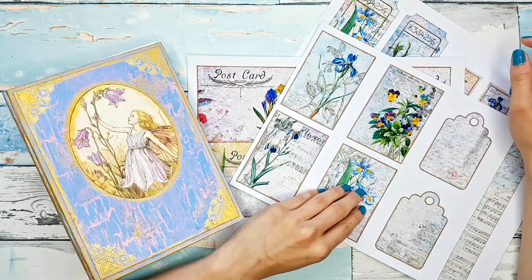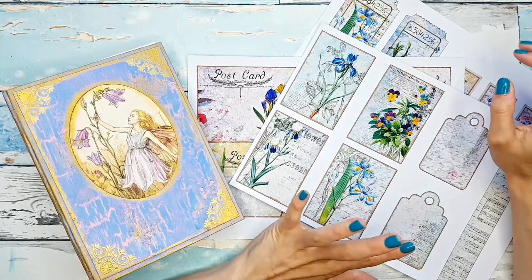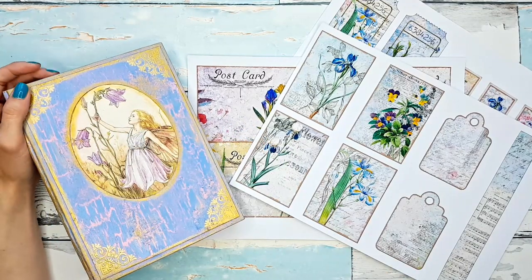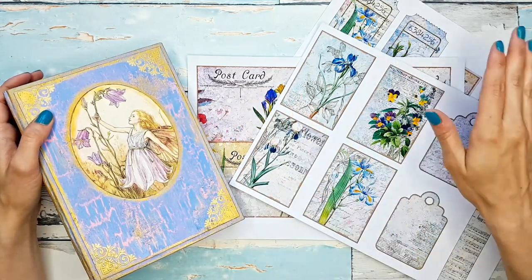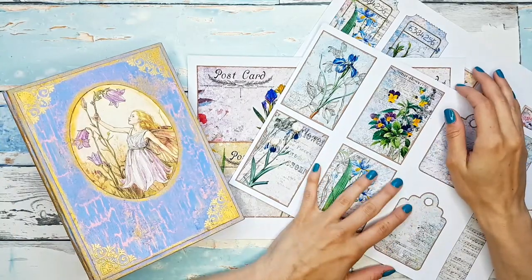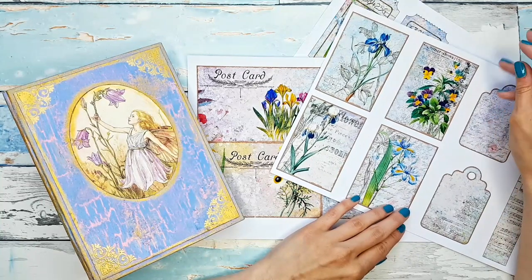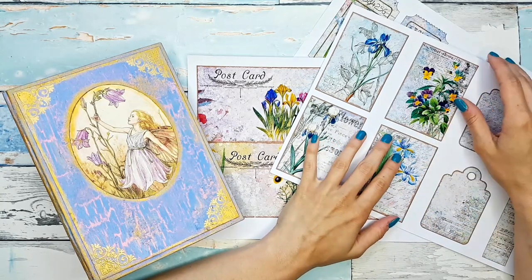Hey guys, welcome back to my channel, or if you are new here, welcome! My name is Martina and today on my channel we are going to be making some ephemera for our pastel blossoms journals. If you're not following the series I'll link the whole playlist below. We're basically making this whole journal together from start to finish using my digital kit for pastel blossoms. I thought we could have some fun today with my add-on kit which is all about ephemera.